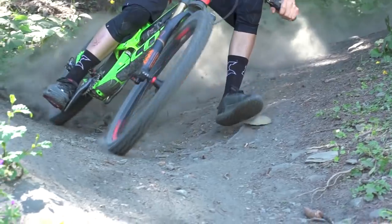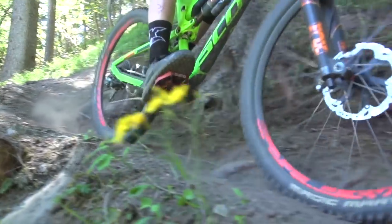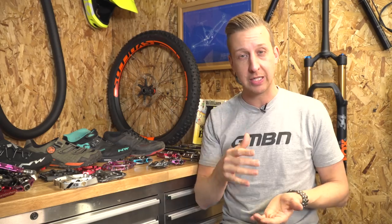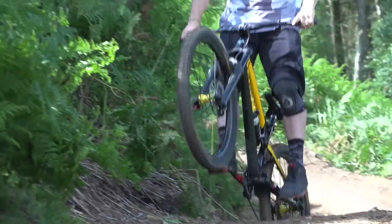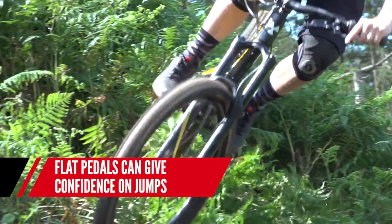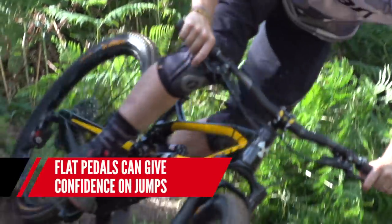Flat pedals really offer you the ability to have a bit more freedom on your bike, and they're not quite as scary to ride as clipless pedals. You can attack a rock garden knowing if stuff goes wrong, you can get off the bike pretty easily. And the same with slippery, rowdy conditions — you can dab a foot quite happily. And the final thing with flat pedals is they're also really well suited to people who like jumping, like Blake.